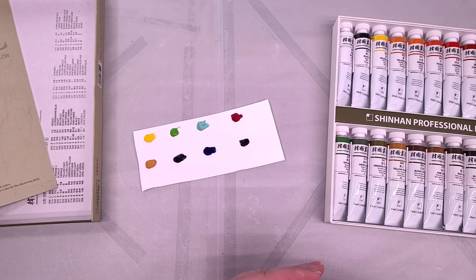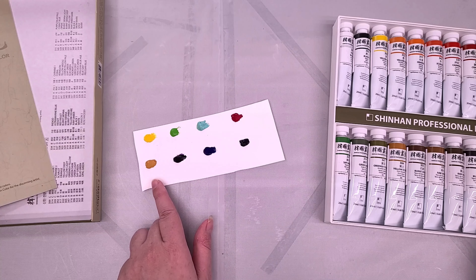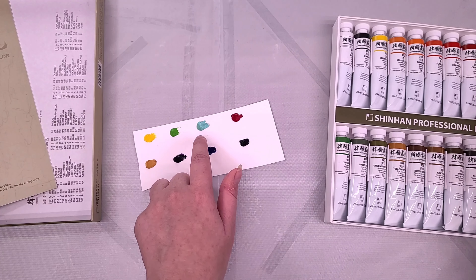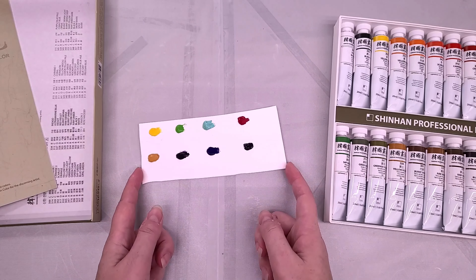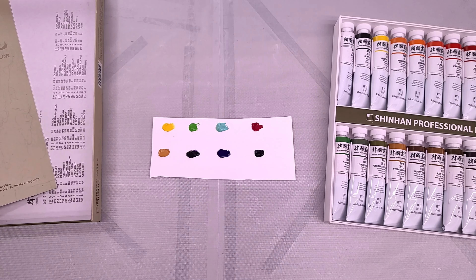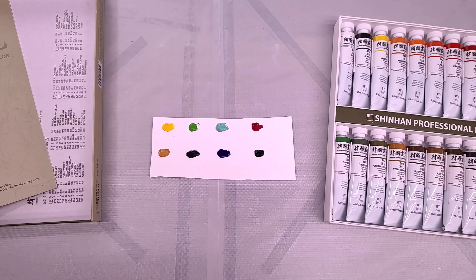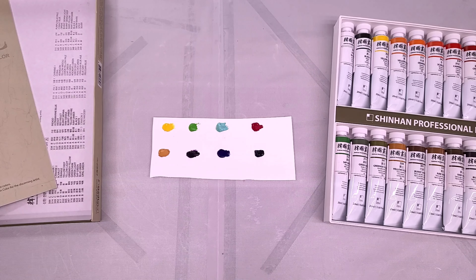So we did indigo, ultramarine, violet, yellow ochre, crimson, opal green, green light, and yellow light as our test dots. I have a table where all my half pans are currently drying. I'm going to put this over there — it's right under a vent, it'll be no time for you all, but it'll probably be a few days. I'm going to wait until these little dots are really solidly dried before we try to reconstitute them.